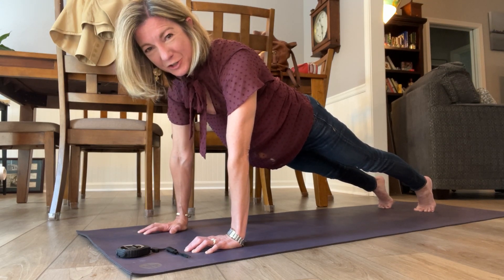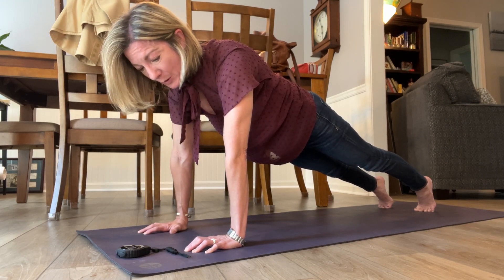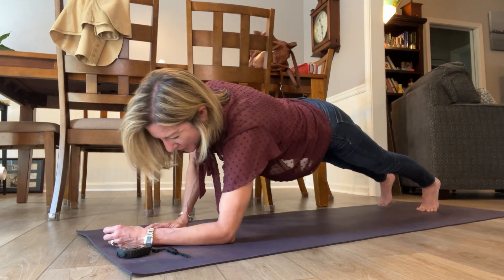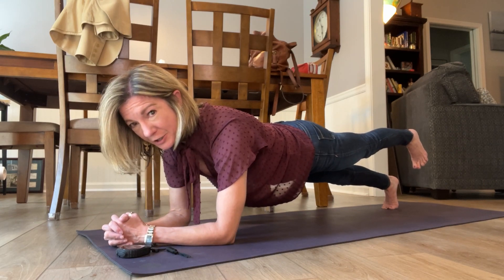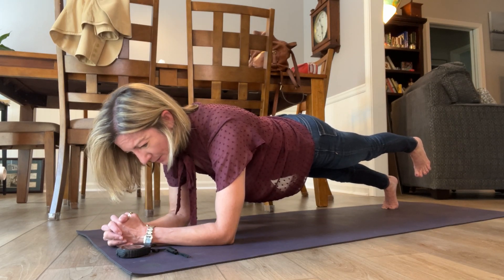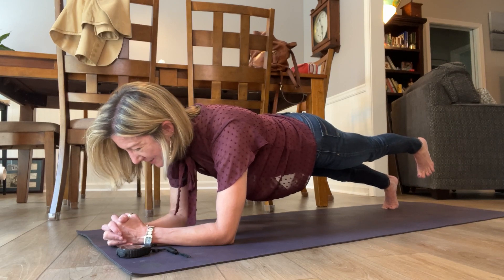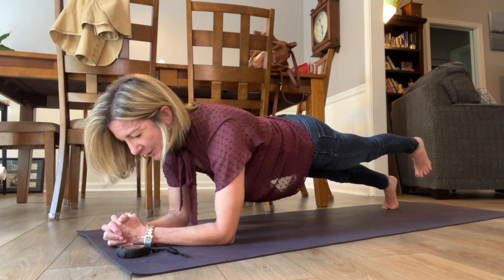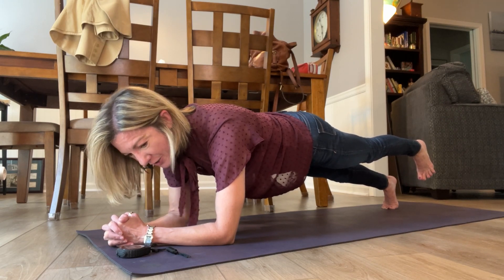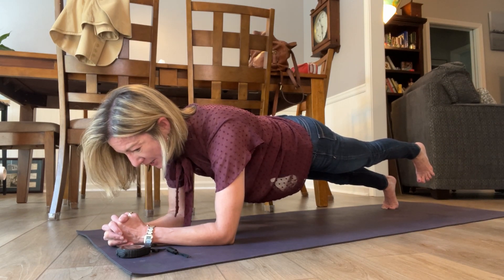Whether it's planking or going to the gym or just walking, running, whatever it is you need to be doing. You have to get out of your comfort zone. And there's that saying, no pain, no gain. Really, what you need to think about is no discomfort, no gain. Because if all you're doing is staying in your comfort zone, you're not going to grow. You're not going to challenge yourself. And that's how you advance — by challenging yourself. Having a little bit of discomfort.